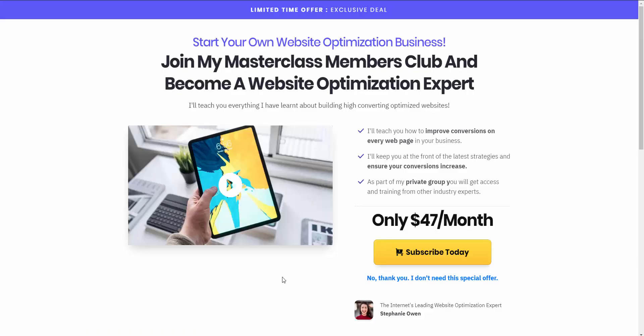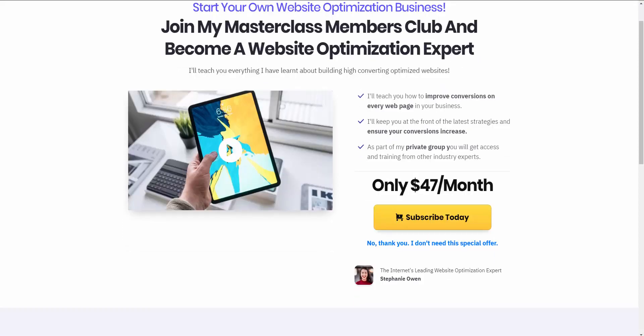Our payment was successfully captured. Instead of sending them to a thank you page or order summary page, we're now sending them through our sales funnel. We have an upsell in place here, offering them a $47 per month membership — so we're trying to convert them into another membership for $47/month. They can click the button to subscribe, or say no thank you.